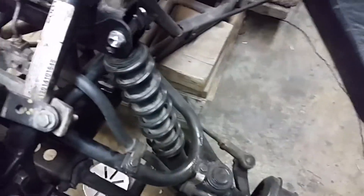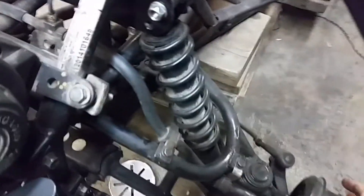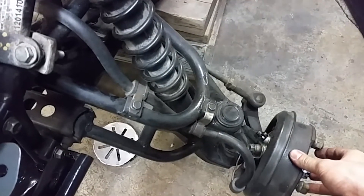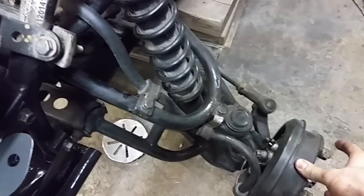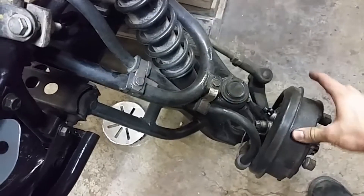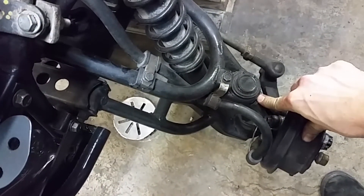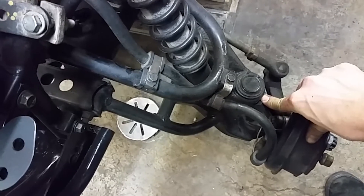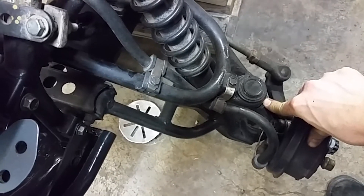the lift kits you can buy on the internet are made to completely push down here, so the ball joints are at their maximum position, which is not a good thing for the wearing of the ball joints.